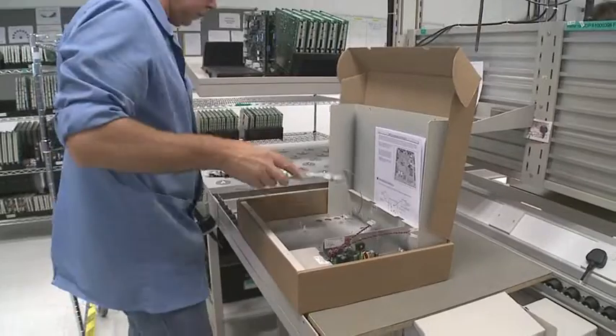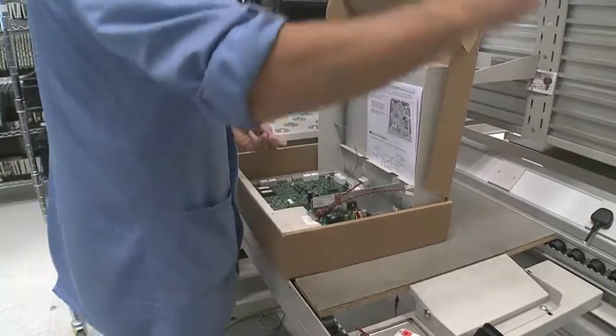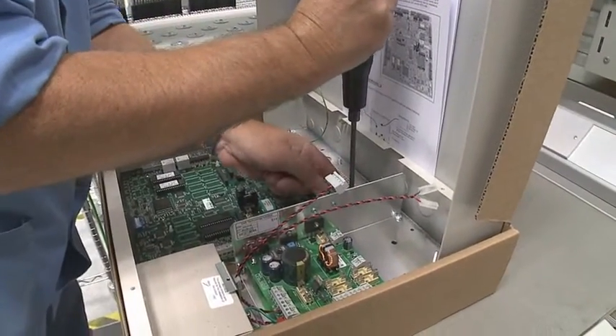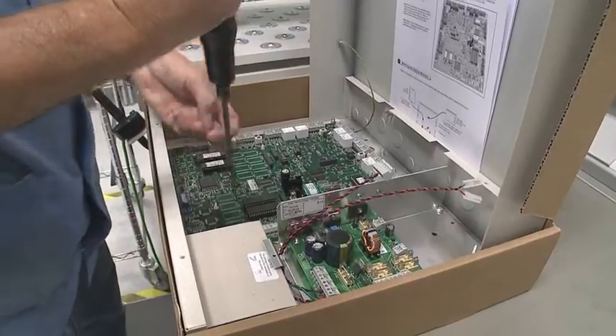We've now reached the second stage of assembly for the M2150 box. We're going to place a printed circuit board that's fully tested into the box and wire up a power supply to complete the assembly, fold down the lid, do up some screws, and then the job is finished.